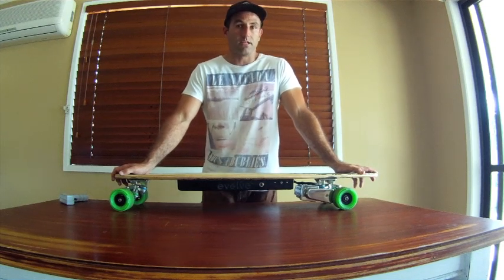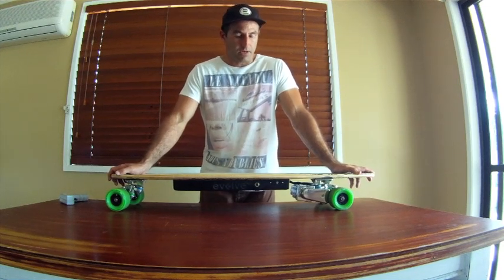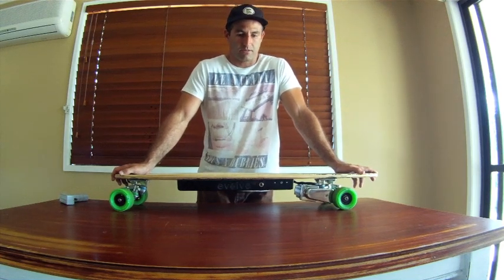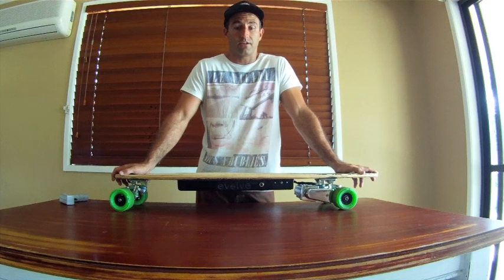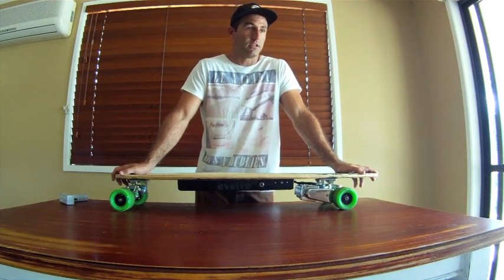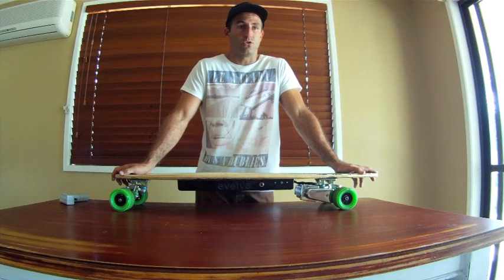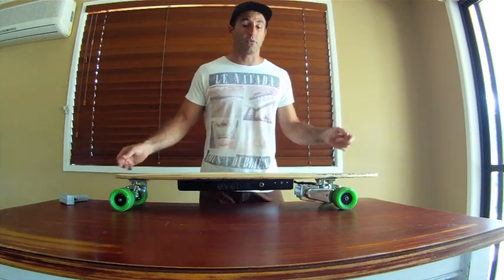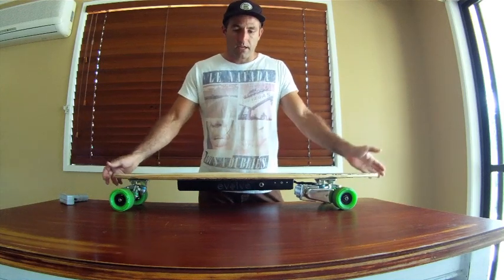Whereas all the other branded products out there pretty much just come from different factories and they stamp their logo on it. You can find these commonly on eBay and all over trading websites — in China they're pretty much exactly the same board.